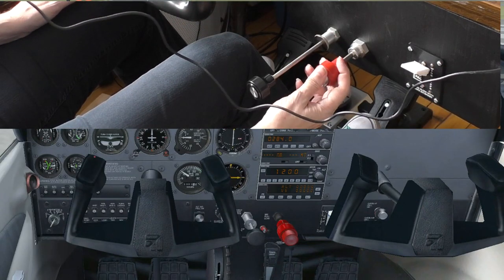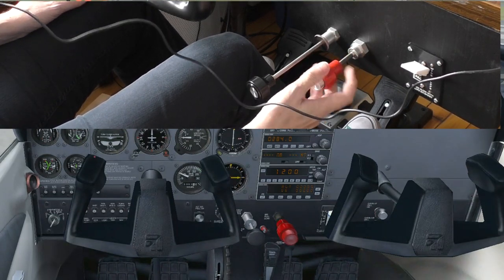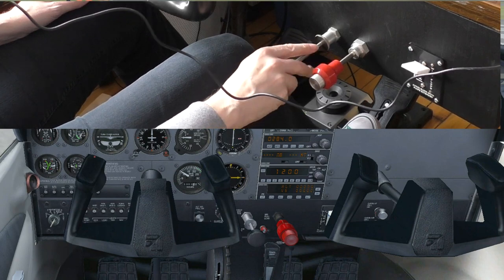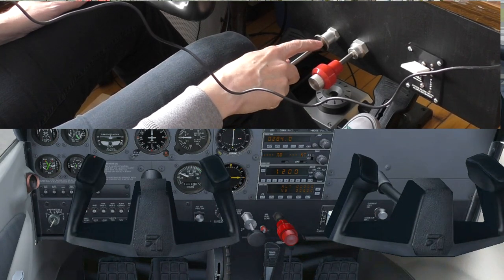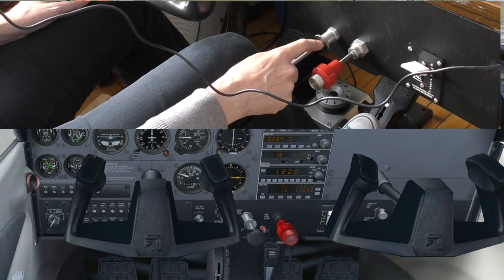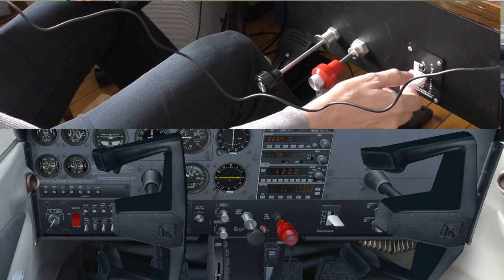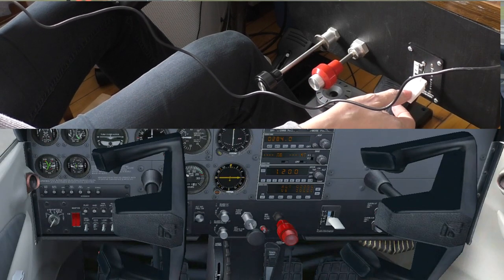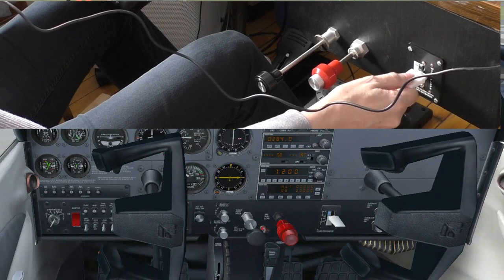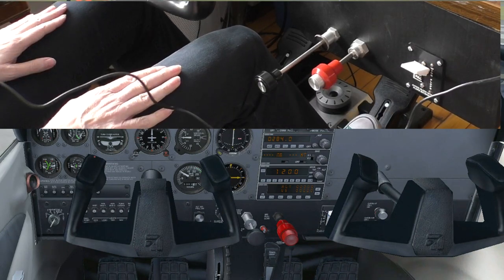Okay, here we go. Mixture control — pull that out, shouldn't kill it. I can pull out about an inch for fine tune — you can see the fine tuning working there. Throttle in, throttle out — let it idle out, see it shouldn't stall. Into a thousand RPM. If I had the switches on the left I could do the run-up. Flaps — one notch of flaps, two, three notches of flaps. Flap up, up, up. That's working, a little sticky there.